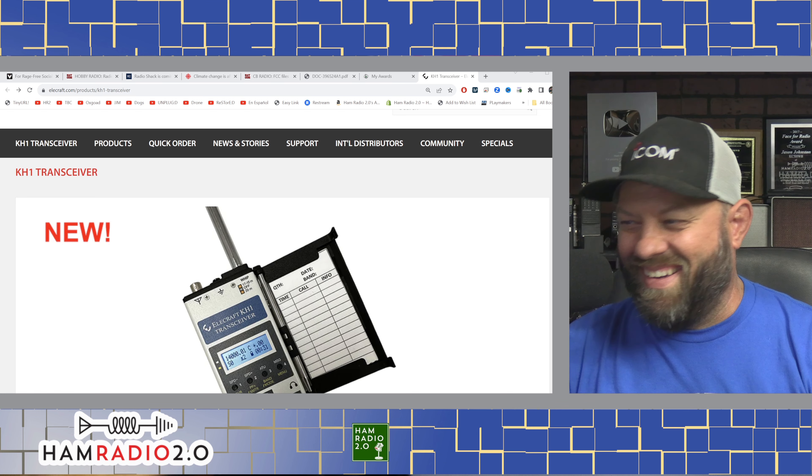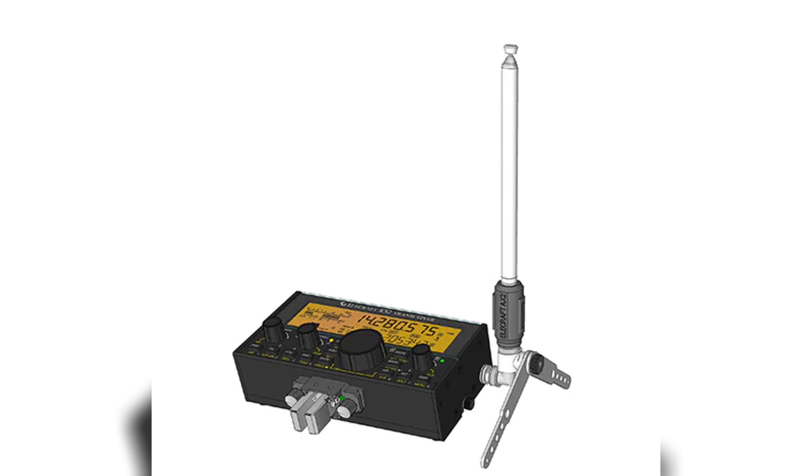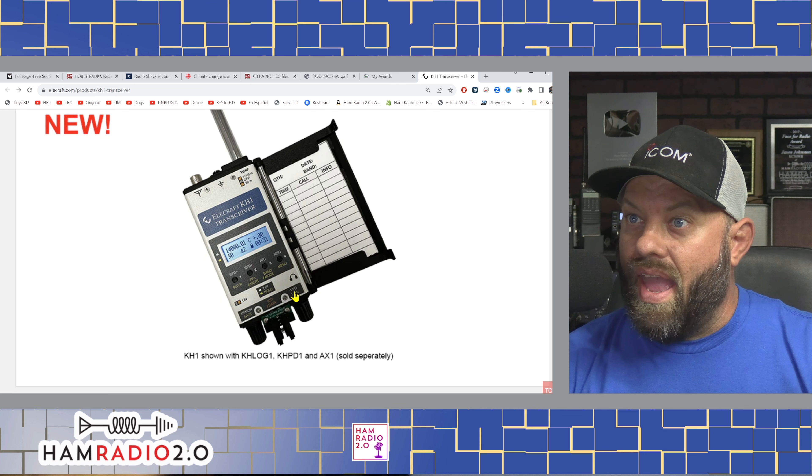Honestly, I think you guys are going to watch me order this. Here's the KH1. Kyle, AA0Z, shared this to me earlier. Actually, I had found it a little bit before that, and I was like, I should make a video on that, and then I got sidetracked. Then he put it into Discord, and I'm like, oh crap, now I've got to really make a video about it.